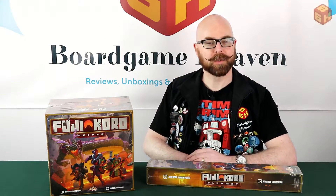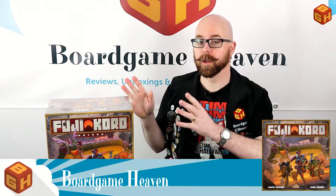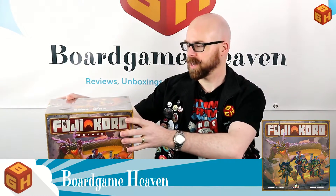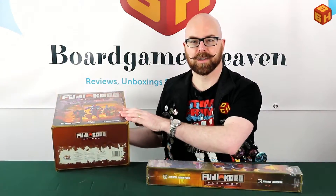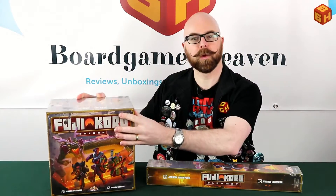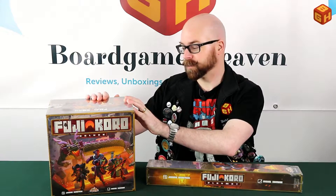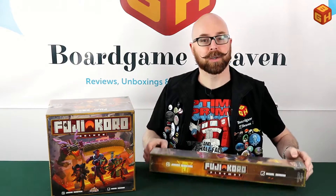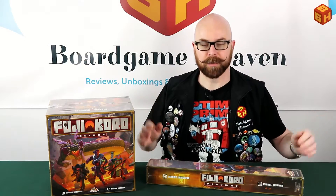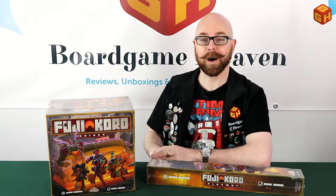Hey everybody and welcome to Board Game Heaven. This episode I'm going to do an unboxing of Fujicoro Deluxe by Game Brewer. As you can see, this box is absolutely massive — a beast of a box — super tall and super heavy. I cannot wait to get everything out. I also got a Fujicoro play mat, so I'll show that as well. Let's start unboxing!